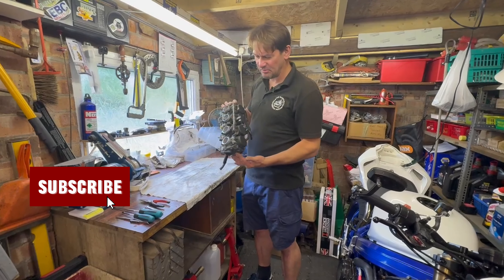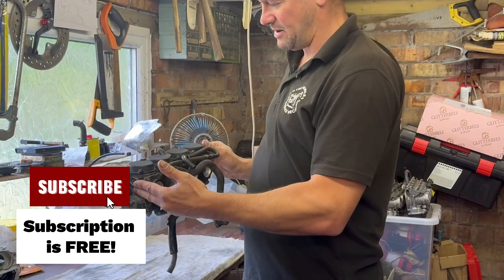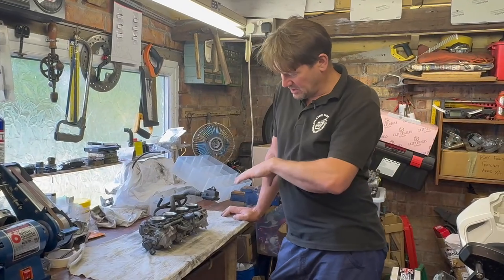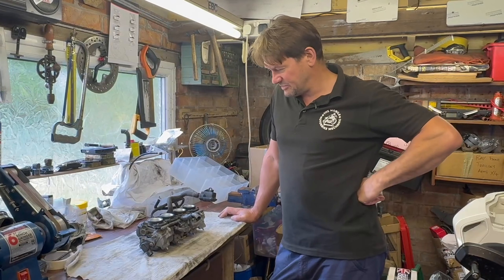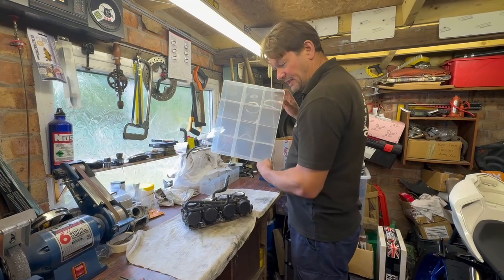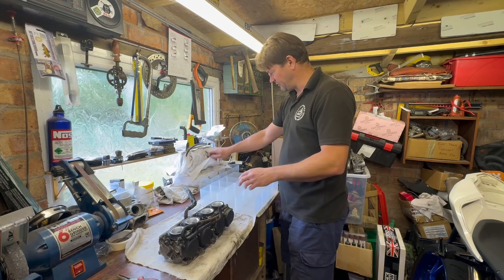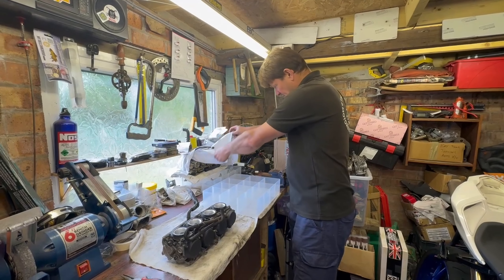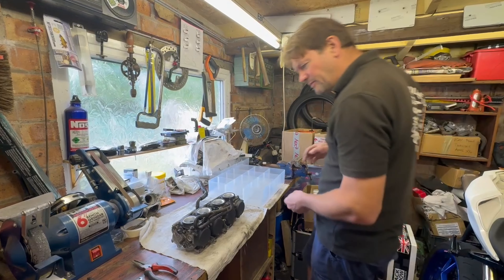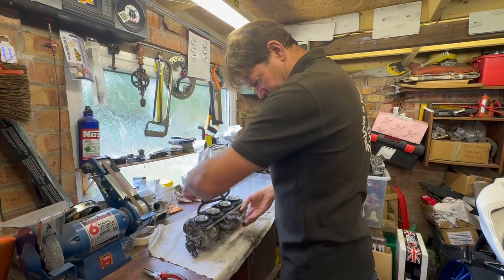As you can see they are pretty grotty. What we're going to do is tear these down, put the bodies into the ultrasonic cleaner, get all the jets out, and get everything cleaned up. I've got a handy organizer for keeping parts in order. We've got another set of carbs we're currently rebuilding, and sets we've already rebuilt — we do a lot of carbs.